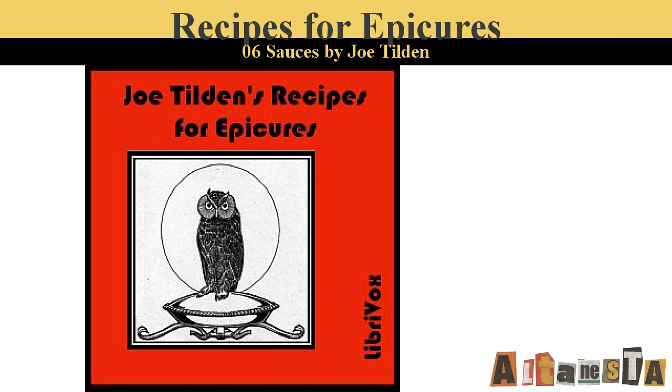Parsley Butter. Beat three tablespoonfuls of butter to a cream, add half a tablespoonful of lemon juice and one of chopped parsley, half a teaspoonful of salt. Beat all together several minutes when it is ready for use. An excellent dressing for fried or boiled fish.